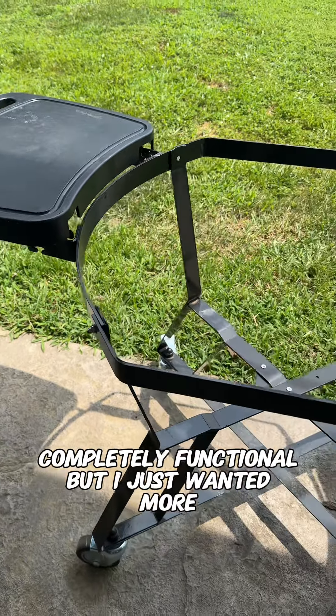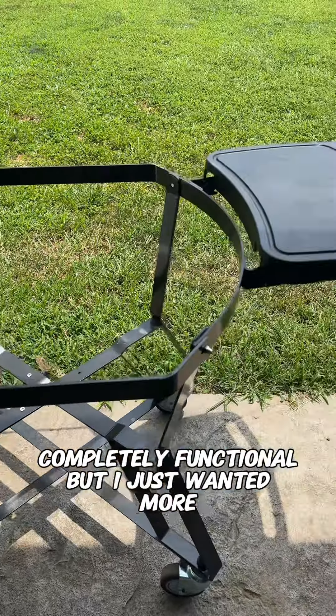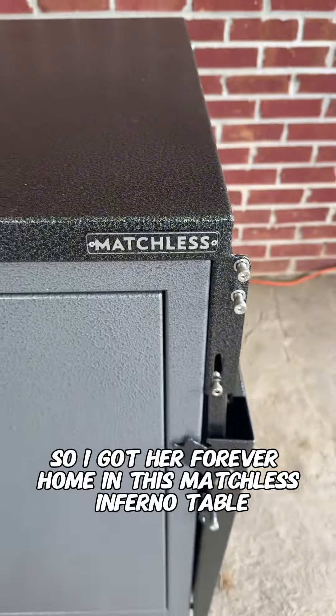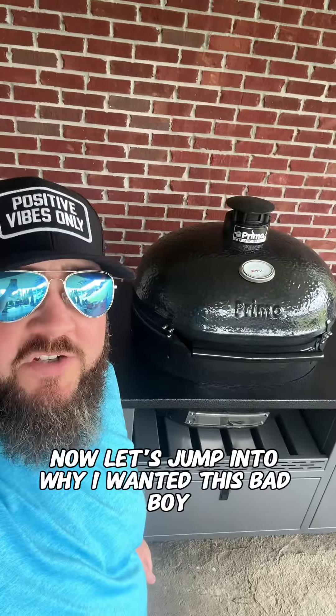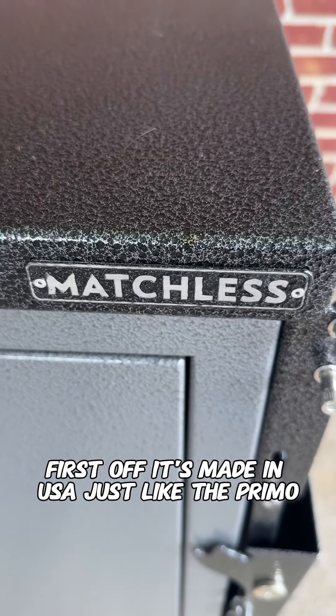This is the stand it came in — completely functional, but I just wanted more. So I got her a forever home in this matchless Inferno table. Now let's jump into why I wanted this bad boy. First off, it's made in the USA, just like the Primo.